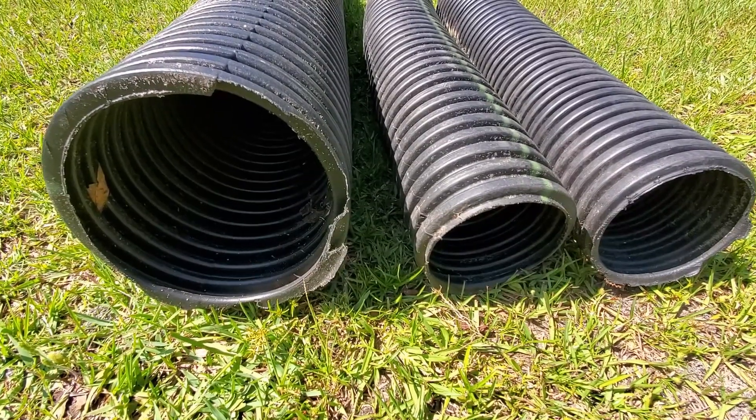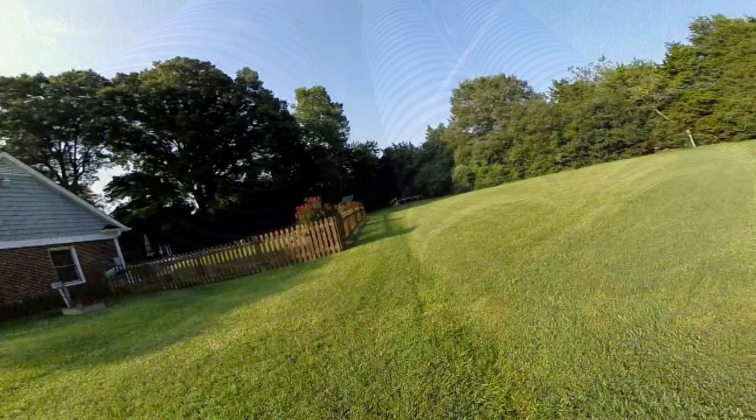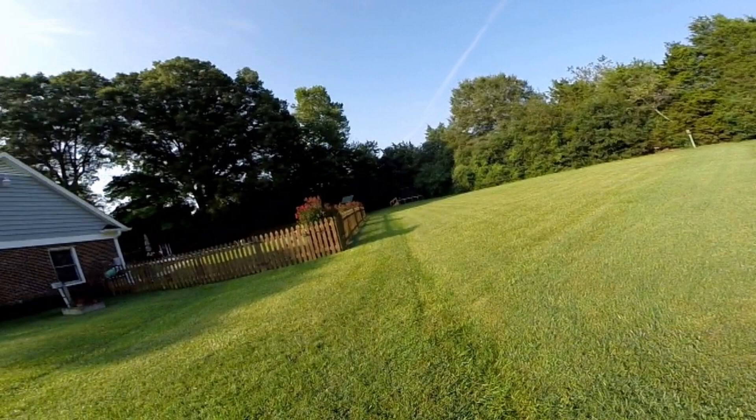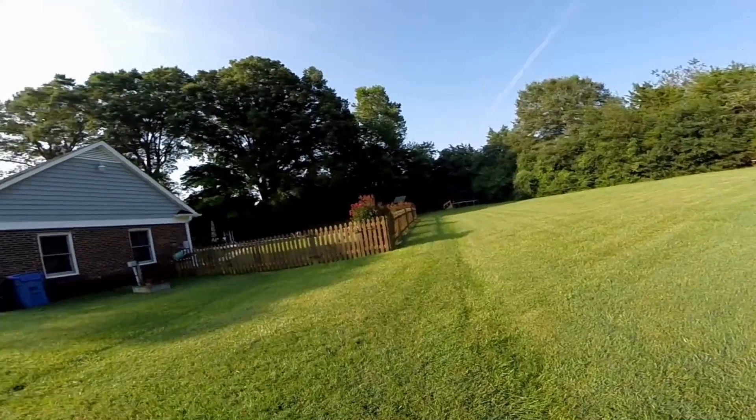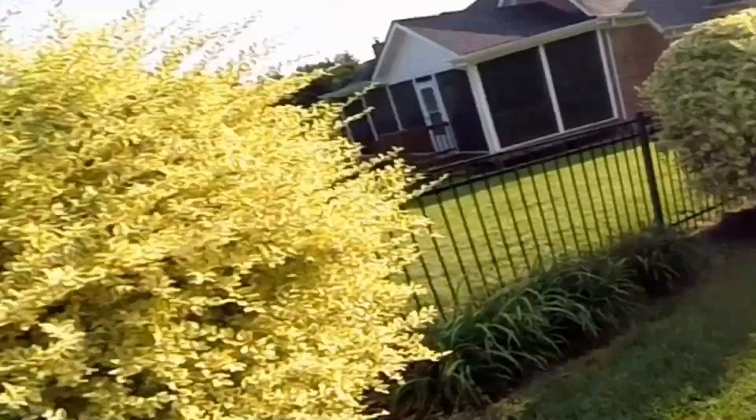Which is bigger: one six-inch pipe or two four-inch pipes? Good morning, Chuck here with Apple Drains. Today we're draining a very large area. You can see how much water is coming down — this is the neighbor's yard coming towards us, and there's so much water coming down this hill from the backyard. We need to send this all the way out to the street.